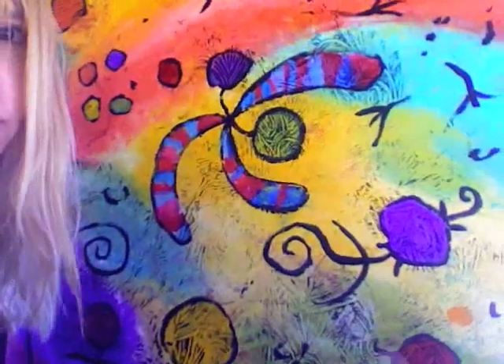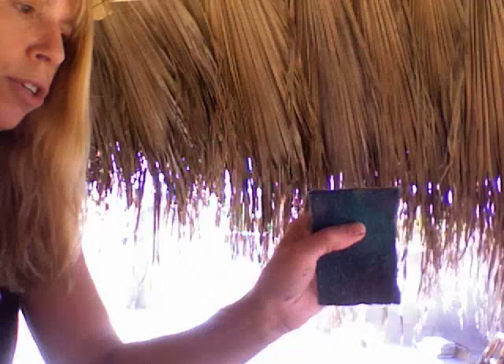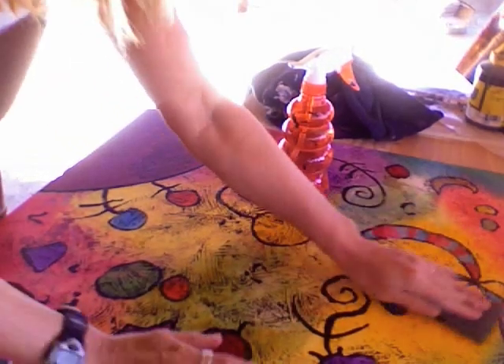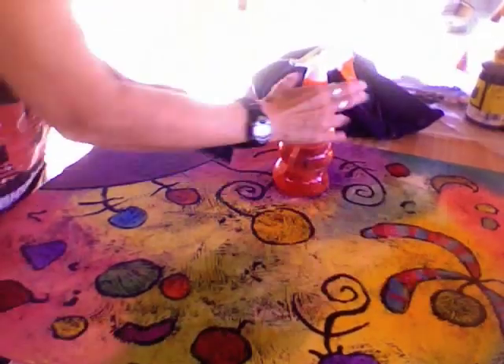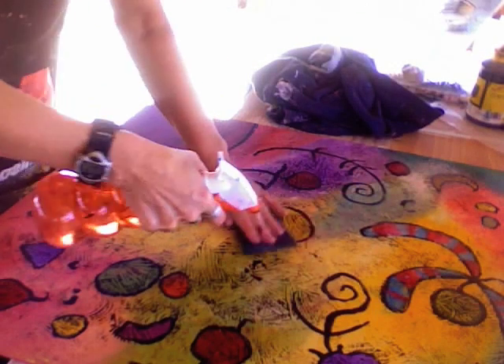So last time I was showing you how I get this pattern on this black line, and sometimes I have too much of it and I want to take some of it off. So I use my spray bottle quite a bit and I use a textured sponge — it's really coarse — and I just spray with my spray bottle and use my sponge to take off some of that pattern. This works really well.